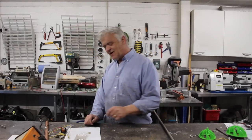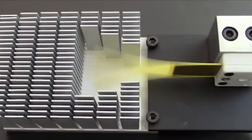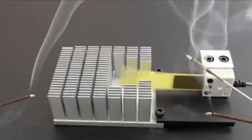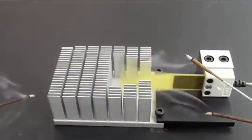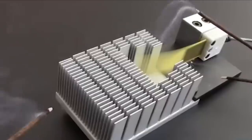Hi, so perhaps one of the most exciting things around in electronics at the moment is solid state fans and they've got a number of things to recommend them. They're lower power, they last longer, they have a smaller footprint and they're much much quieter, and when you see them they're incredibly impressive.